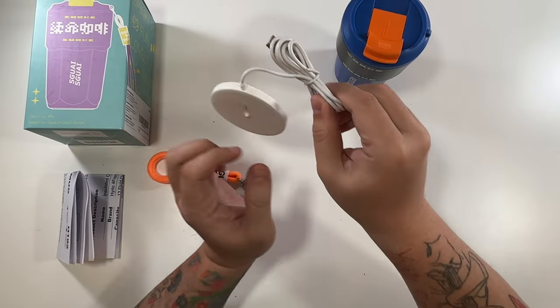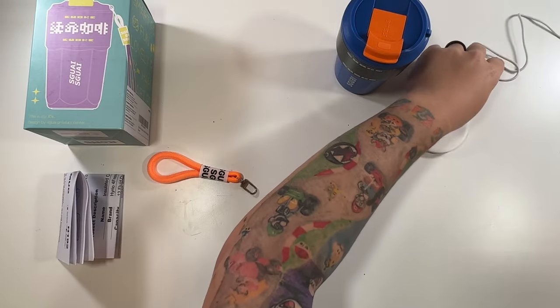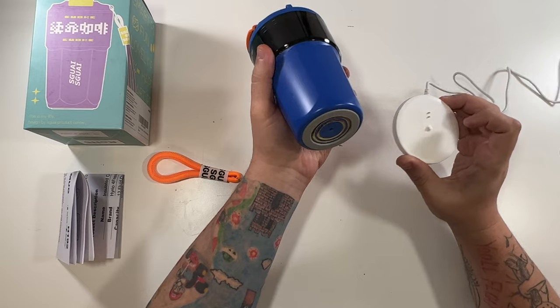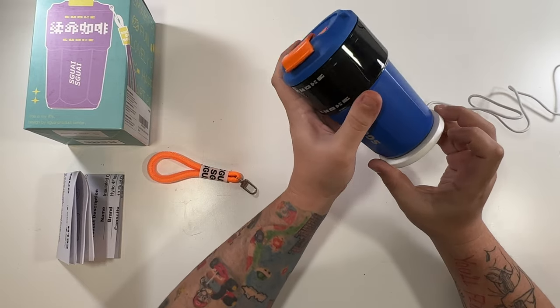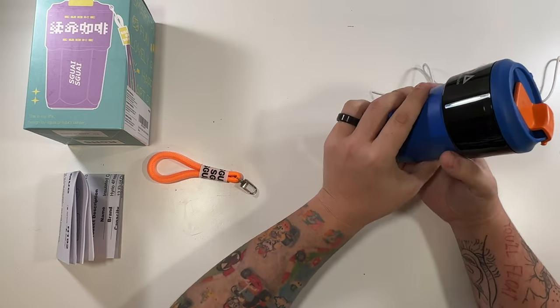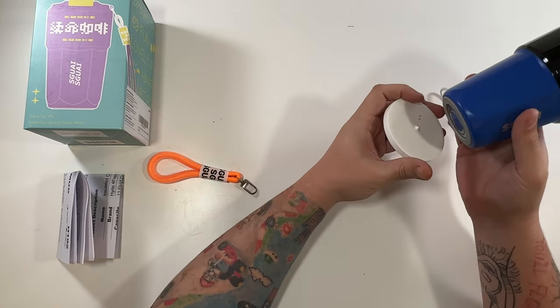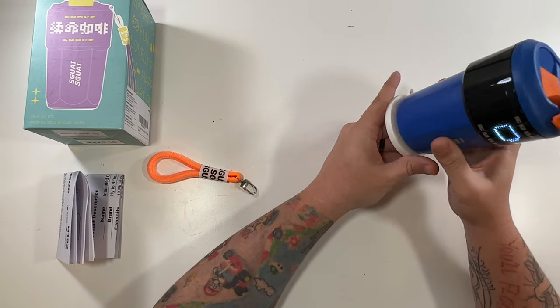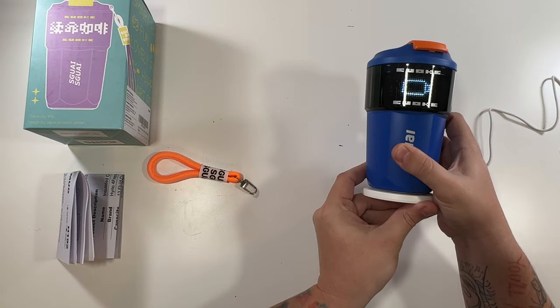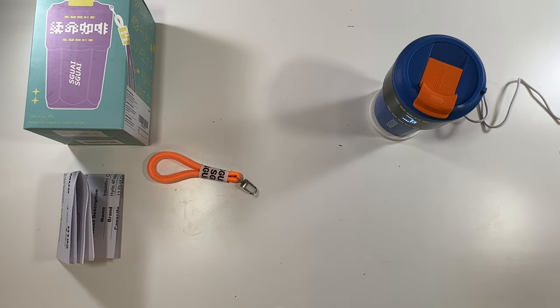Let's open up our charger. Looks like you've got about three feet of charge cable here. We're gonna plug it in over here and then just set this on it and it should be charging. Is there any indicator light? Oh look at that — there is a charging light. That's pretty cool. I'm gonna let this charge and we're gonna find this app.